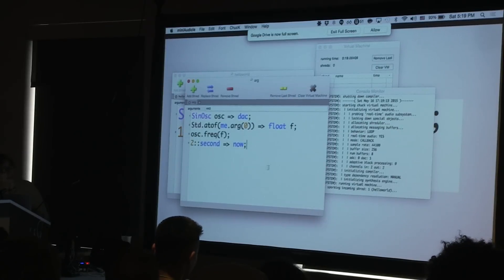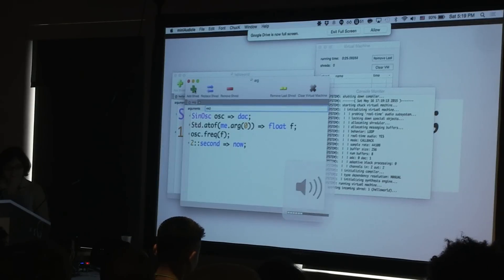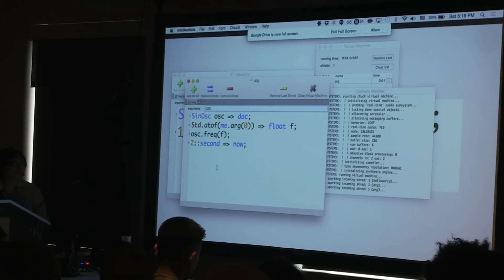And if you want to do something like take input, you do something like this. You go with 440, then surround this — we all know that doubling frequency makes an octave happen. That's Chuck, very very briefly.